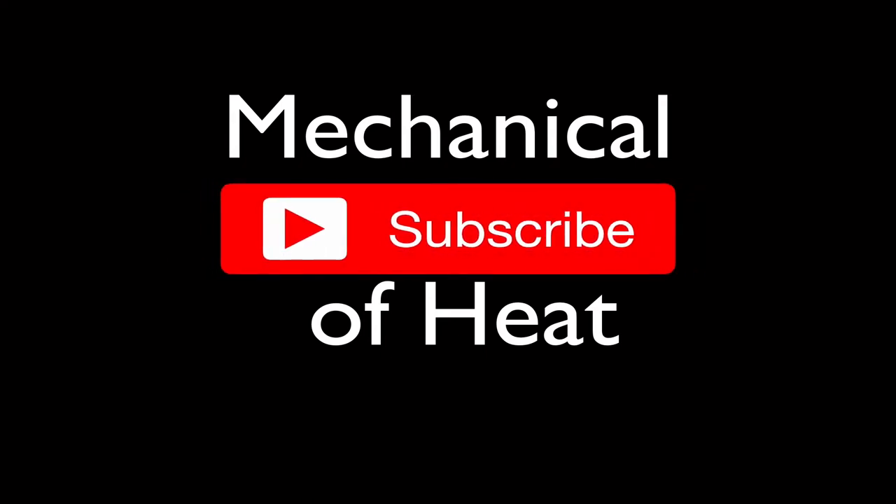Before we get started, please don't forget to subscribe to my channel, Step-by-Step Science, to get all my excellent physics, chemistry, and math videos. You can give me a thumbs up, leave me a comment, and share this video. Thank you for your support.